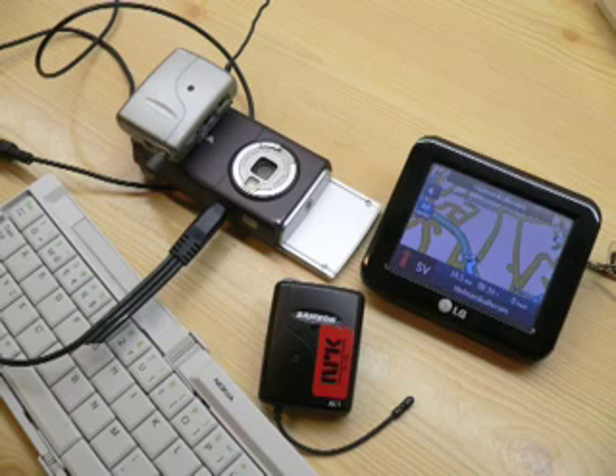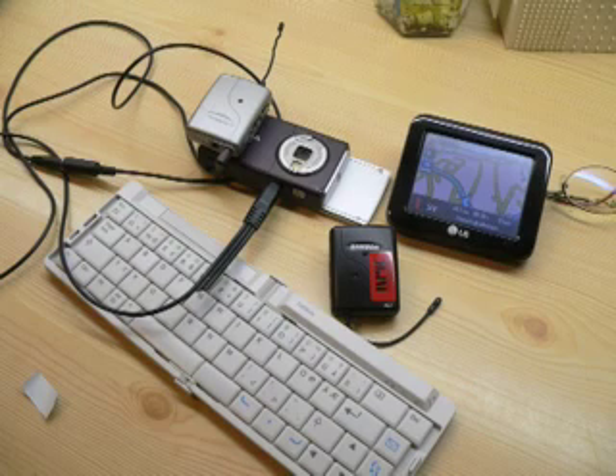Here you can see the complete set which I suggest a Mojo or video journalist with a mobile can bring along while shooting news. It's nice to have a GPS with you so that you can tell where you are every time you shoot and put it on the map.